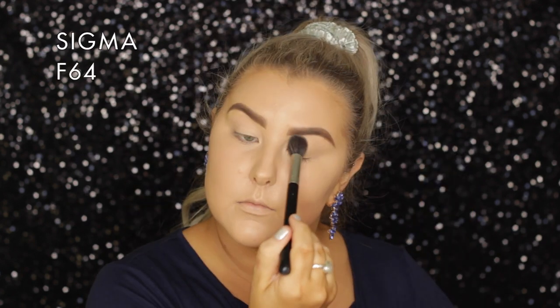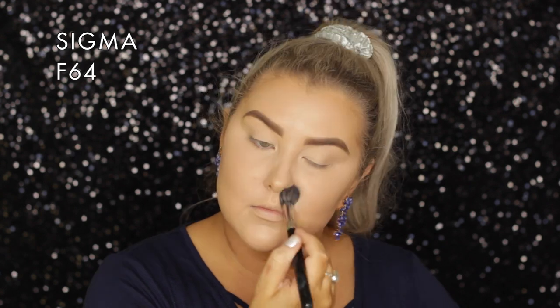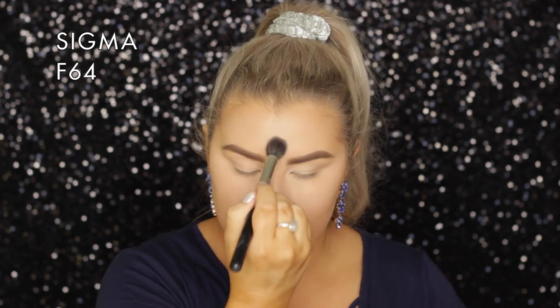Then to set everything down, you guys chose the MAC Mineralized Skin Finish Natural in Light Plus. I used an F64 brush for all the smaller areas and then switched over to an F10 brush for the bigger parts of my face.